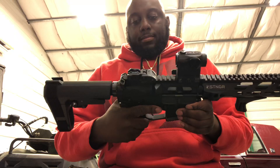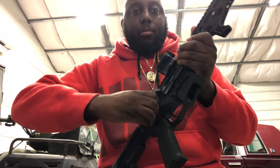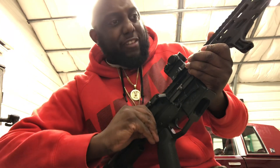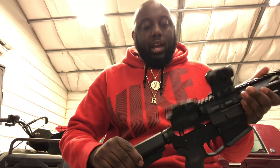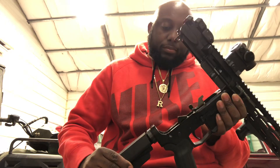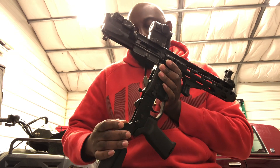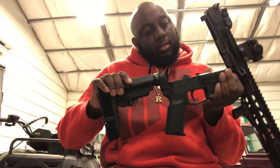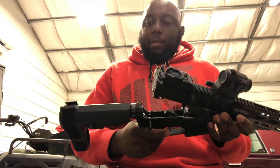It has a Strike Industries charging handle. On the inside for the buffer and buffer spring, I have a 7.3 ounce KAC Industries - I got it from Joe Bob's Outfitters - nine millimeter buffer.